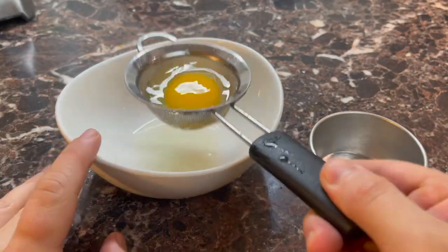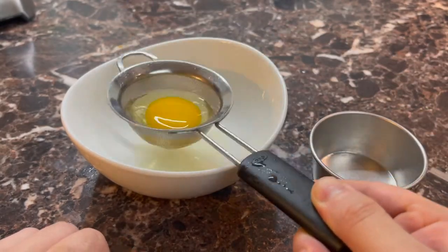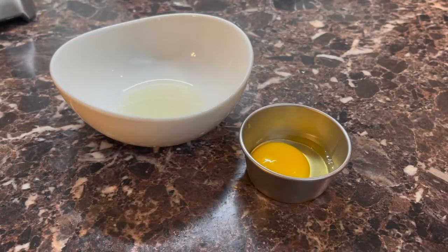First the eggs — we're going to poach them. First, strain them for a second to get excess water out. We'll get better results that way.